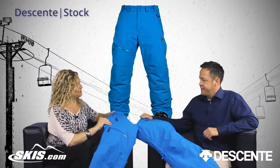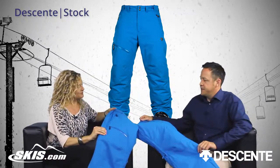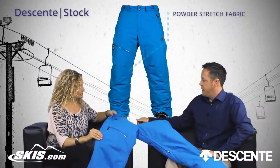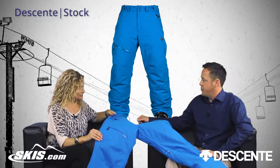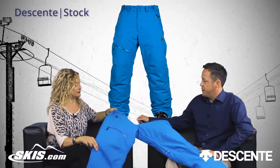I love how it stretches a little bit. What's this fabric? So this is a powder stretch fabric and that's designed, kind of performance driven, designed to move with your body and the twists and turns that your body makes.